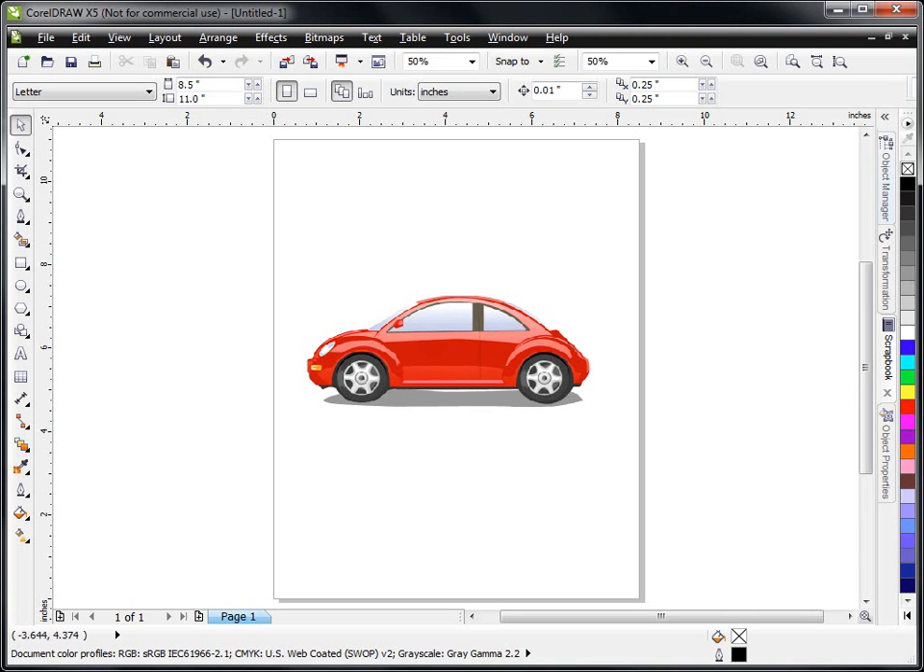Hi, I'm Steve Good, and welcome back to my Scrollsaw Workshop. I'm going to make another video tonight to continue in the series of videos that we've been doing, talking about how to create scrollsaw patterns in CorelDRAW X5.